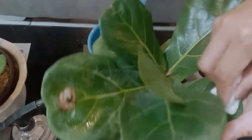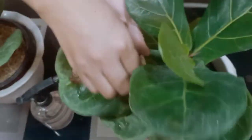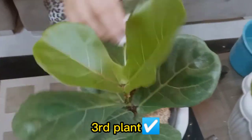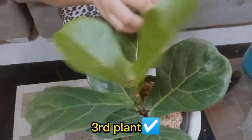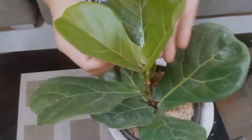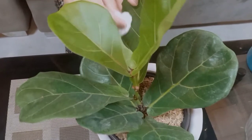I'm so happy cleaning their leaves. It's my off day and I got time to clean their leaves. We are now on our third plant. It's a bit time-consuming doing this, but you have to enjoy it, guys. Your plants are very, very happy after you do this to them.